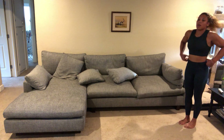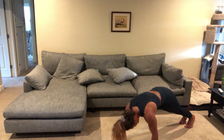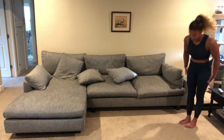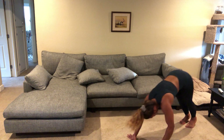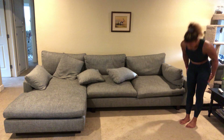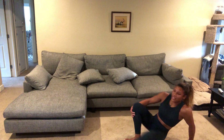Halfway there. 15 seconds. Go ahead and sit down here — ending with bicycles.